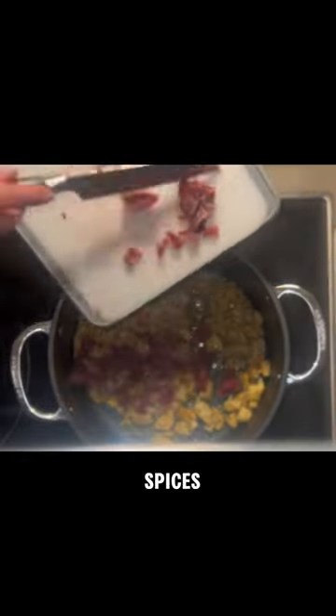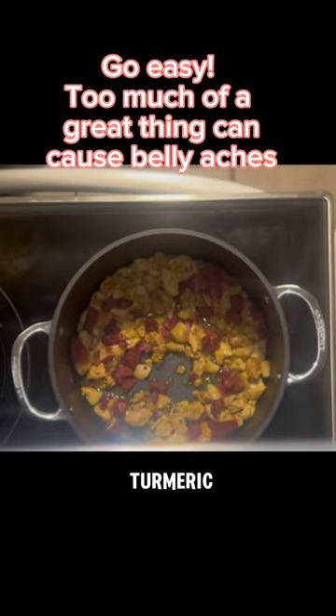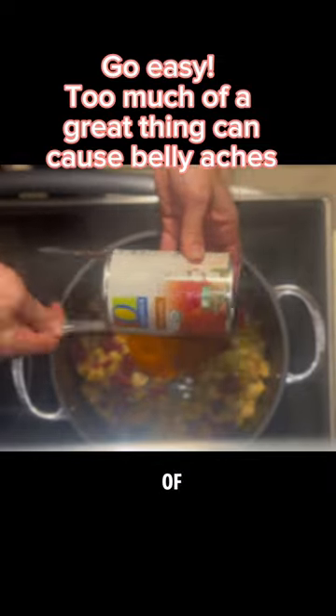Looks like mom snuck in some spices while we weren't looking. Make sure to add turmeric, cinnamon, ginger, basil, and a little bit of rosemary is nice.